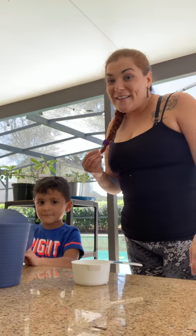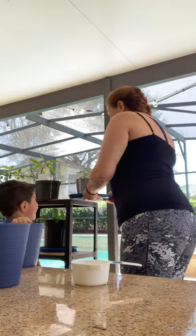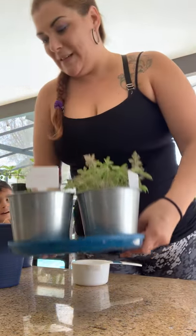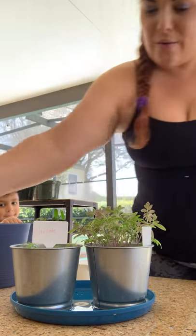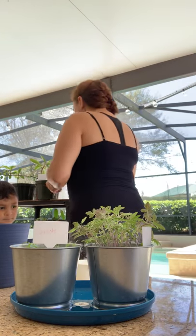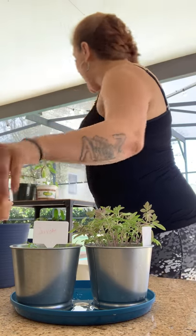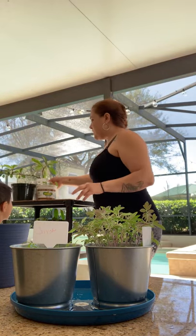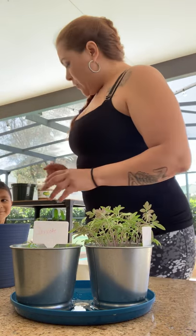Hi guys, it's Angel and Mommy and we are going to transfer these plants into these pots. So here we have carrots and tomatoes, and here we have oregano, and this is our spinach.